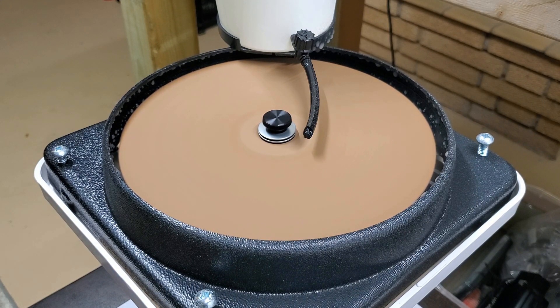The max speed on this thing is 3400 RPMs and that's what I have it at right now. If anybody has any tips on this thing, let me know — this is my first time ever using it.